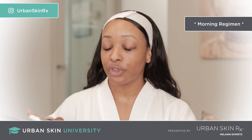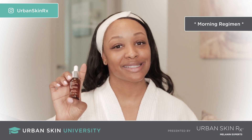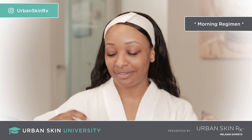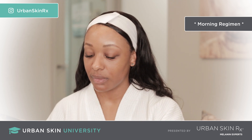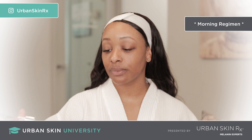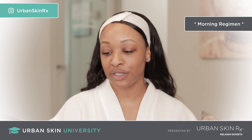The third step is the Super C Brightening Serum, which is my favorite serum. I call this sunshine in a bottle. A little bit goes a long way. I like to apply it directly to my skin so I can get as much product on my face as possible.